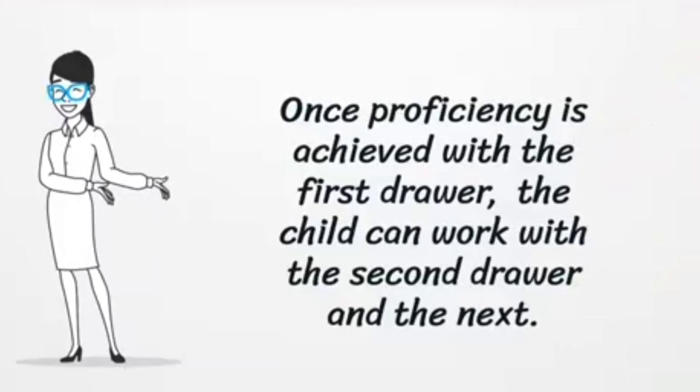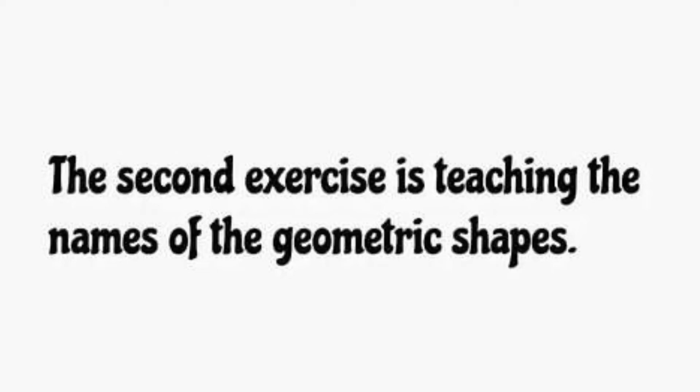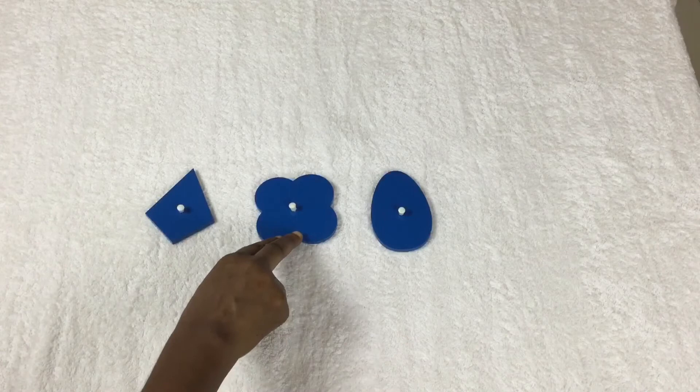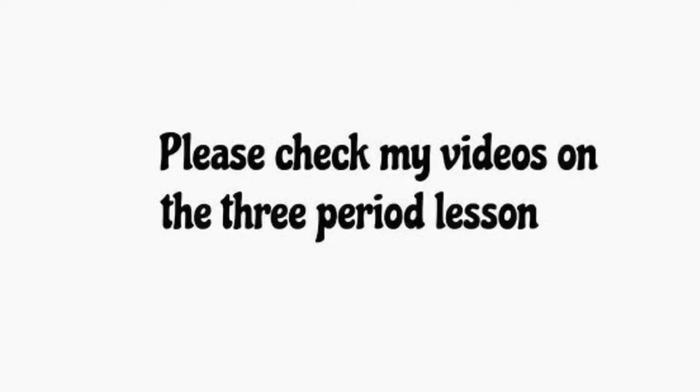The second exercise is teaching the names of the geometric shapes using the three-period lesson. This is a memory activity done parallel to the presentation of the different drawers. The first period is naming the object; the second period is associating the object with its name; the third period challenges the child to name the object herself. Please check my videos on the three-period lesson.